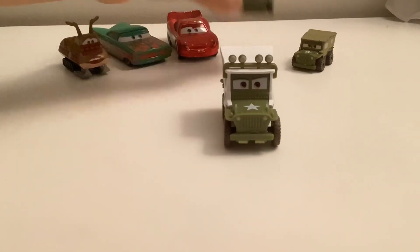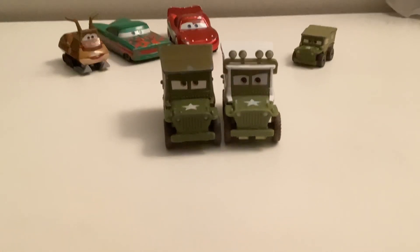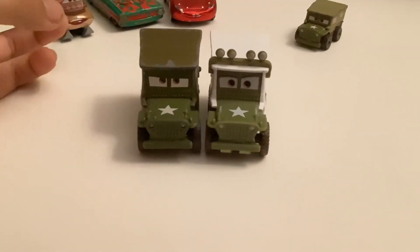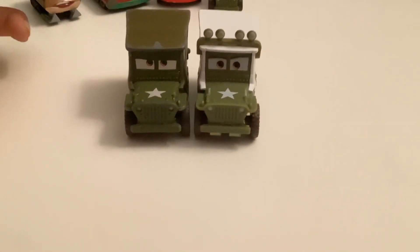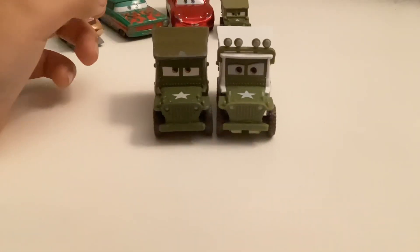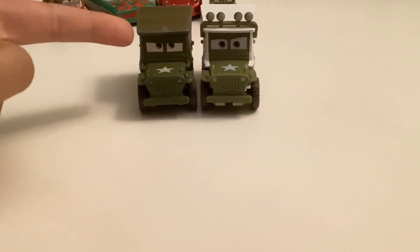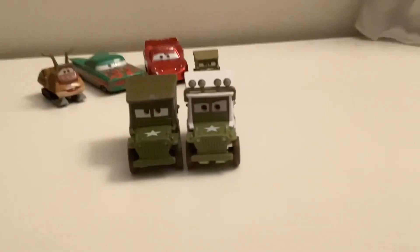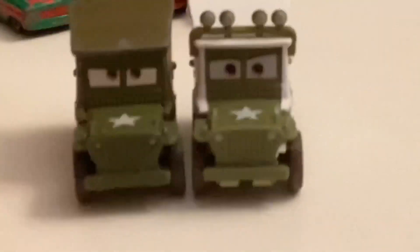And now, compared to the regular Sarge, it seems to be that he's a slightly lighter color, just a little bit, it seems. The mouth seems pretty much the same. The eyes are a little bit different — he doesn't look as mad on the Christmas one. On the roof, same things.